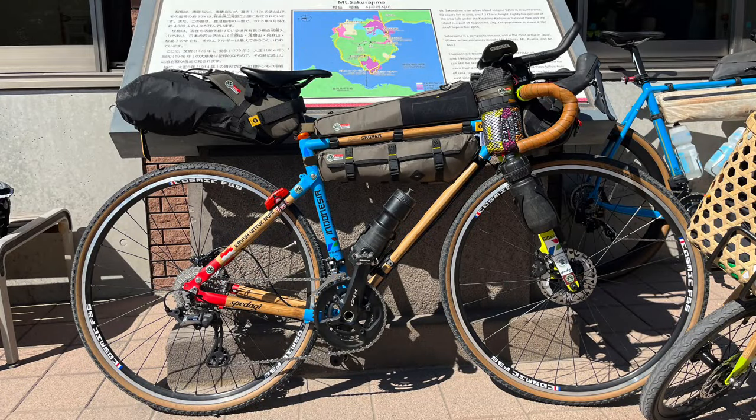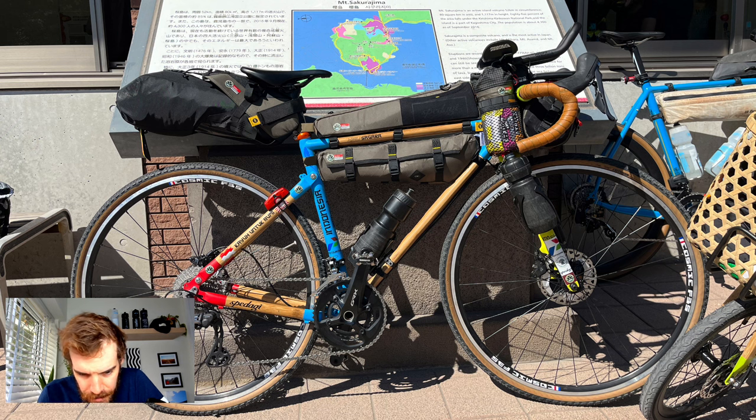This is a pretty cool build — it's actually made of bamboo and the lugs are steel. I was chatting to the guy and he makes them over in Japan. The interesting thing is you can see here on the top of the stays — the rear end actually bolts on and off, so you can pack it up really compactly for traveling.